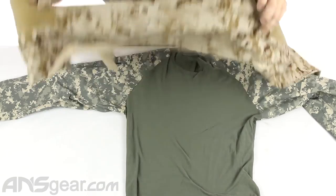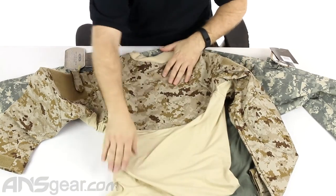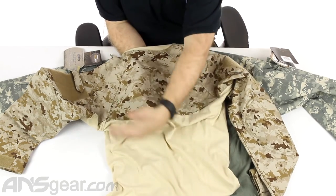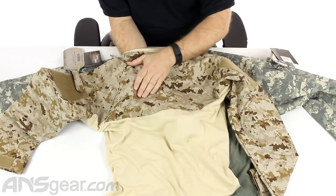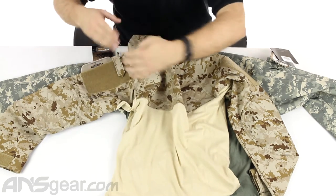On the back side, you've got that nice soft material down there, and then up towards the top, depending on how your vest is going to load out, they've got the same ripstop material up towards the top to keep the whole look proper.